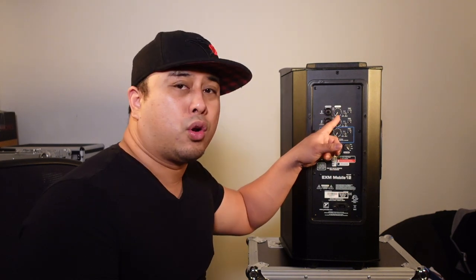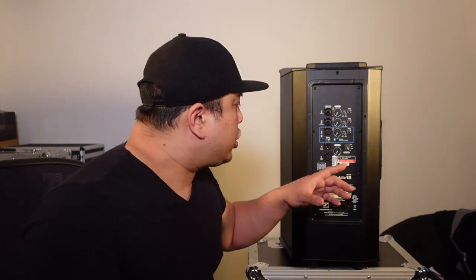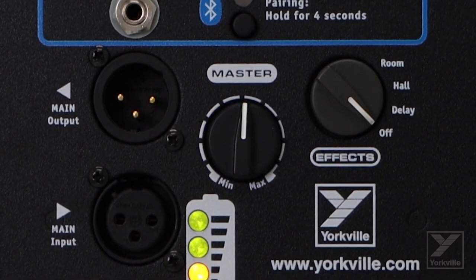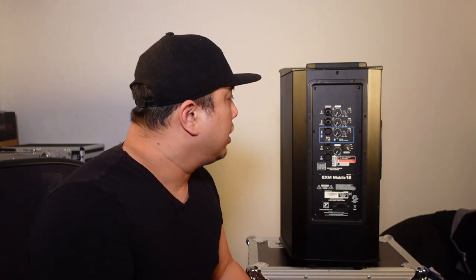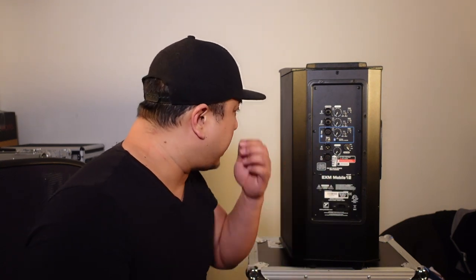There are volume levels for all three channels and a clip indicator — if you're going too hard on a channel, it'll blink red. Each channel also has effects you can choose from: delay, hall, and room. You can set the intensity and depth depending on which effect you use, which is great for music playback or if someone wants to sing with some type of effect.